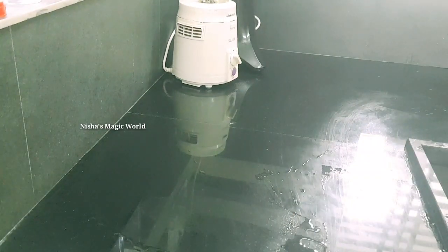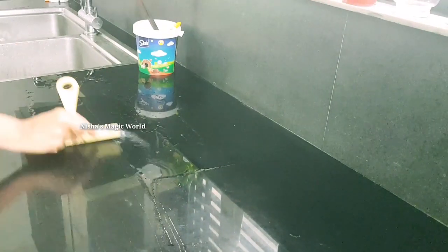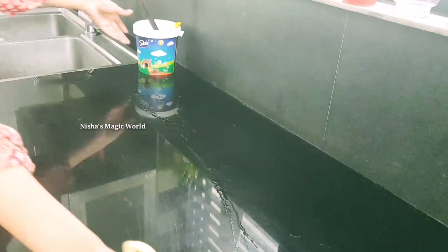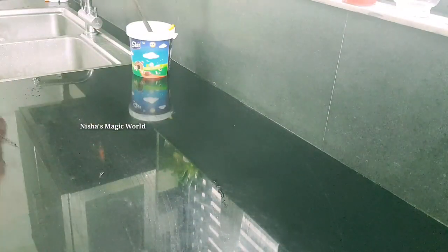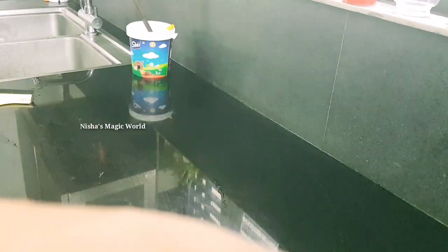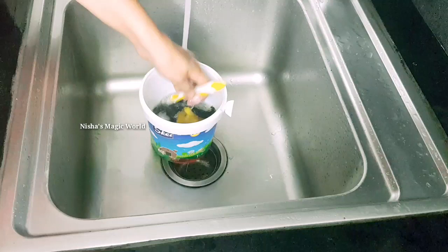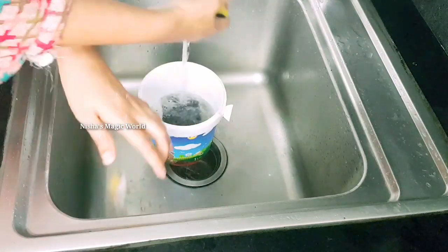I am not sure how to use this sponge, but I will use this sponge to clean it.